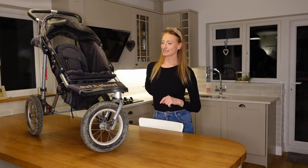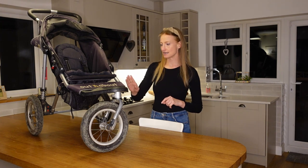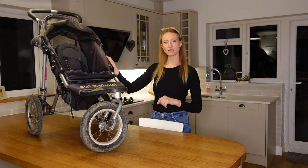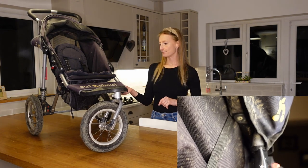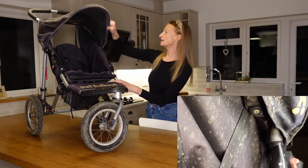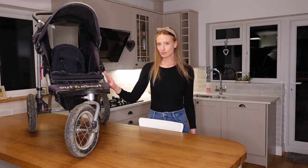I wanted to mention cleaning the buggies, which is important to us because we go on a lot of muddy walks. The canvas material is really easy to wipe down, but twice on each buggy we've taken the whole thing apart and properly washed it. You need a screwdriver to undo where the canvas is held onto the frame — about 10 screws in total — and everything comes off, including the canopy. I've read online that people advise against putting it in the washing machine, but we've washed ours on a hand-wash cycle and they've come out fine. The frame is aluminium so you don't need to worry about it rusting.